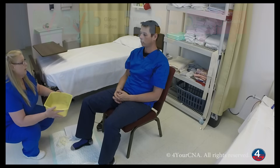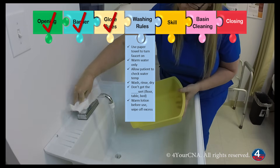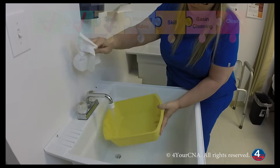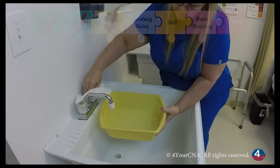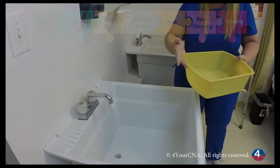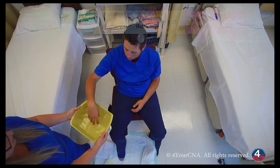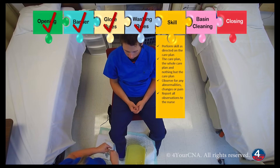I'm going to get some water for washing. Mr. Jones, would you like to check the water temperature and make sure it's okay? Yes. Is it good? Yes, it's good. Very good. I'm going to set this here, and I'm going to kneel on the barrier and apply my gloves.